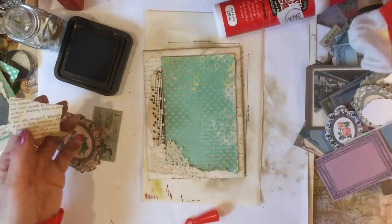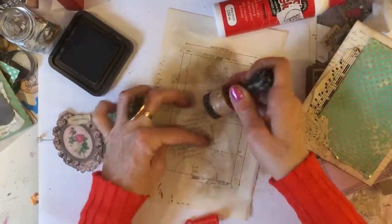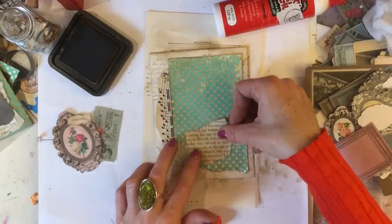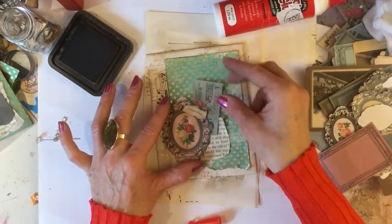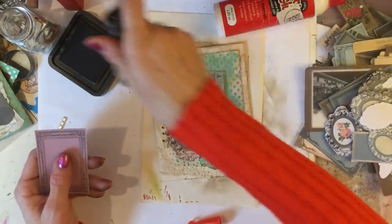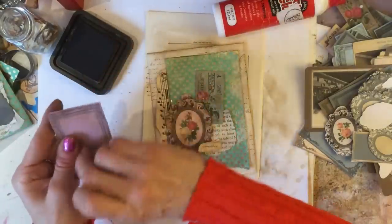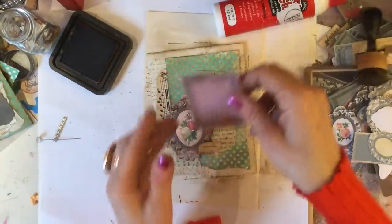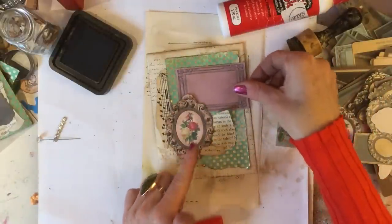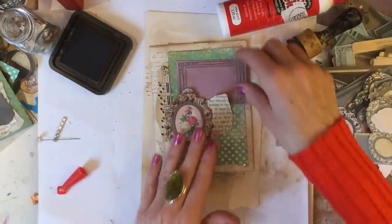I'm just going to ink up my book piece. So we've got that — now I'm just going to play around with these bits and see how they look best. If we have that there — now I was going to include the label as well, so let's just have a quick look. Looks better without the ticket. Yeah, I think that's quite nice.